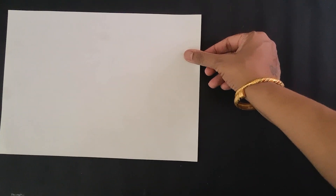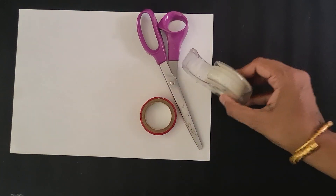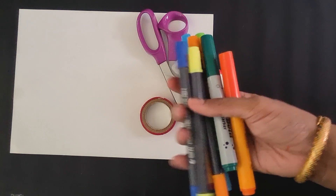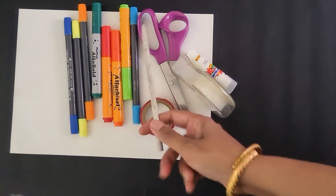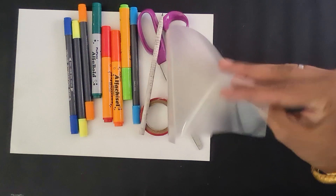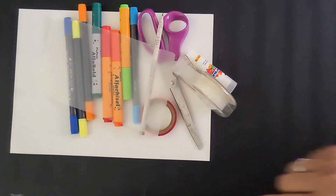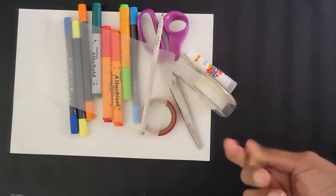To make this teaching aid, you will need a A4-size paper — any paper will be all right. You will need a scissor, a sellotape or glue will also be fine. You will need a variety of crayons, markers, or whatever way you want to color your teaching aid, and a pencil. A very important part is the transparent paper sheet — this kind of transparent sheet.